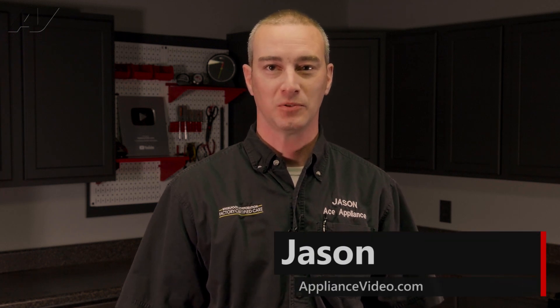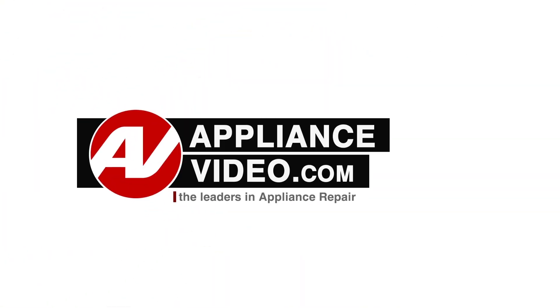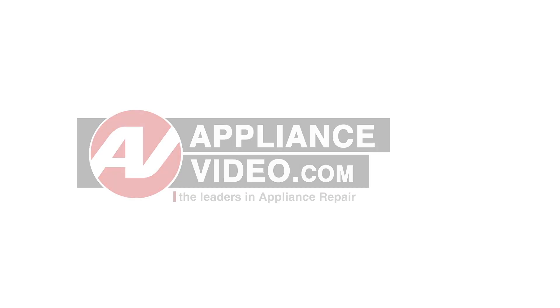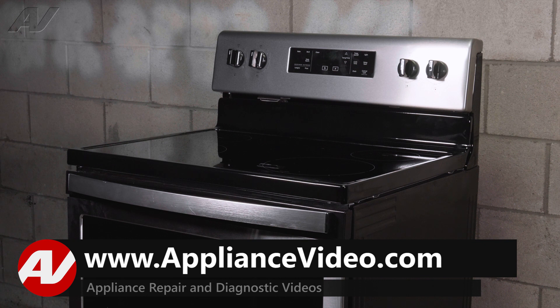Hi, I'm Jason. Welcome to another quality video from ApplianceVideo.com. Today we are working on this Whirlpool Freestanding Range. We will show you how to remove and replace the Infinite Switch.